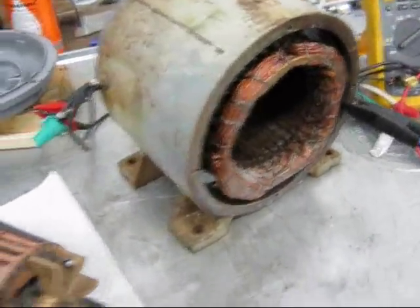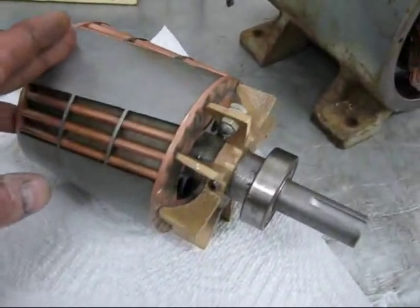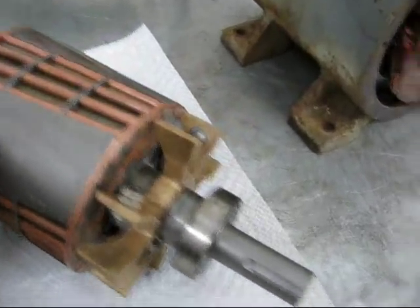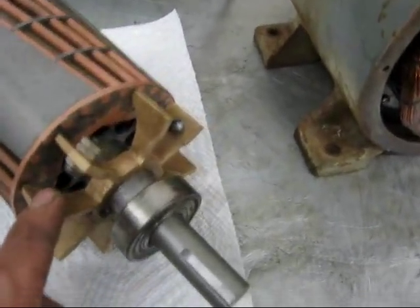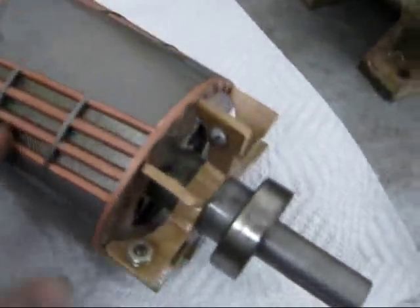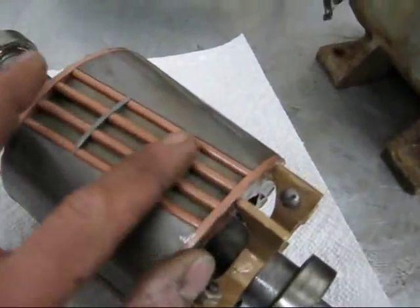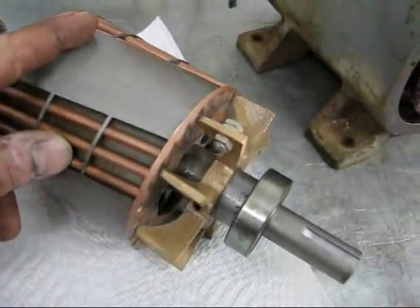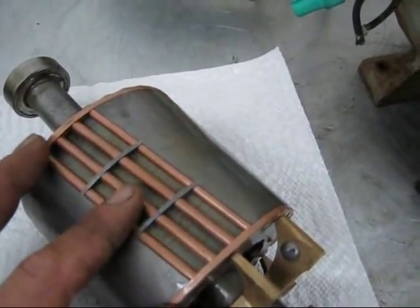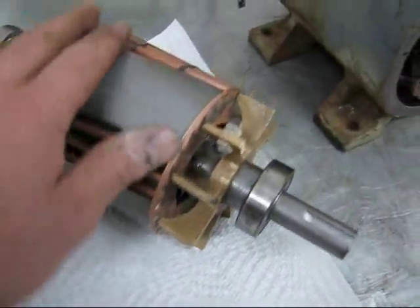I got this motor apart. It's definitely something unique. Check out the rotor — it's got a solid brass cooling fan on it, and balance weights made out of bolts. I don't quite understand the design of the lamination. It's got the squirrel cage bars exposed in four places. It's almost like a cross between a synchronous rotor and an induction rotor. It's definitely unusual.